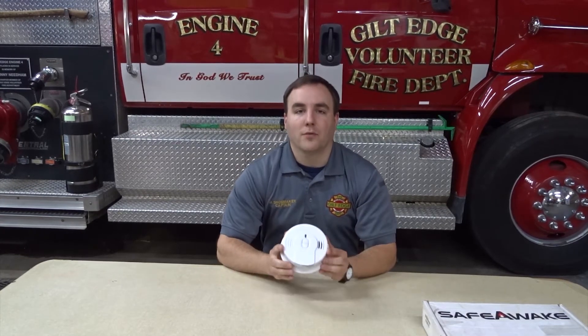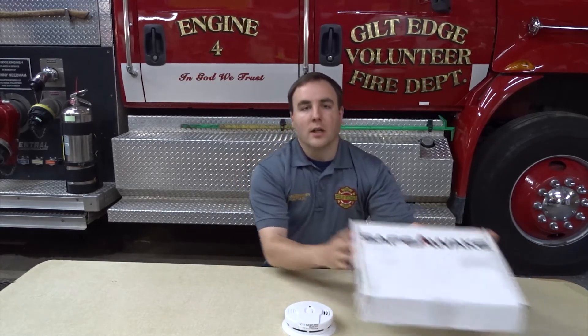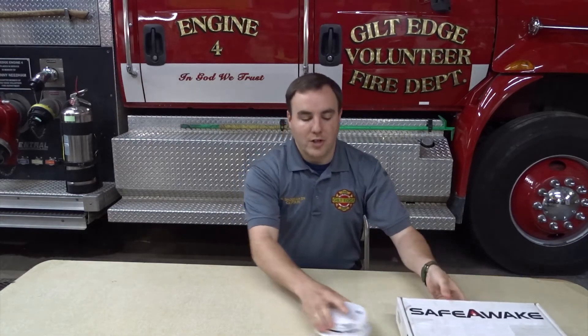The Tennessee State Fire Marshal's Office Skid Alarm Tennessee program provides free smoke alarms to fire departments in Tennessee to install within their communities. They also have available, upon request, Safe Awake Alarms, which is a combination of visual, auditory, and bed shaker alarm for hearing impaired individuals.